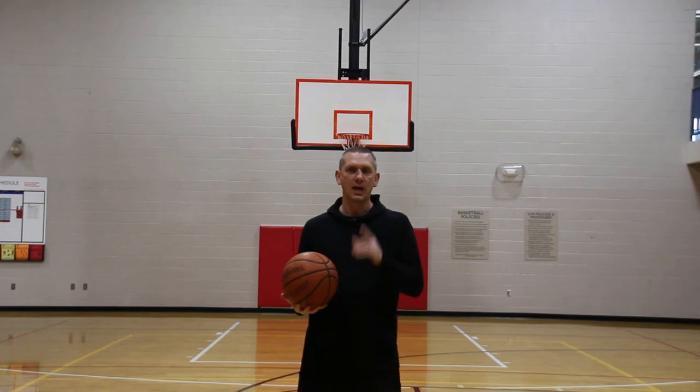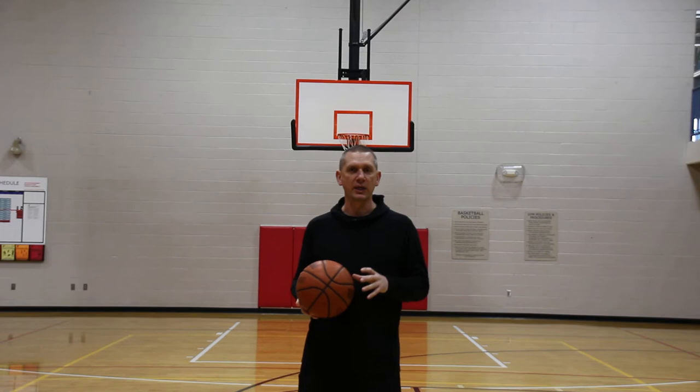Hi, welcome to The Shooting Coach. I'm Coach Troy, 24-year veteran basketball trainer and shooting instructor. On this particular video, what I want to do is help shooters understand proper hand position.